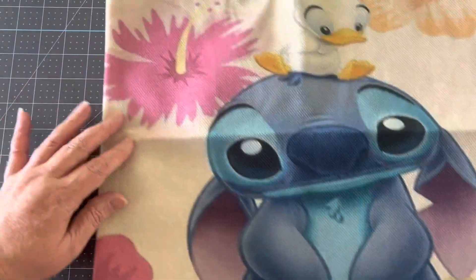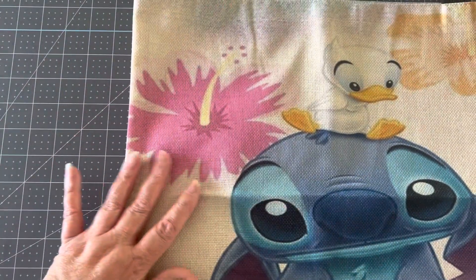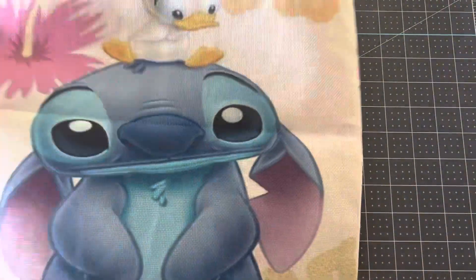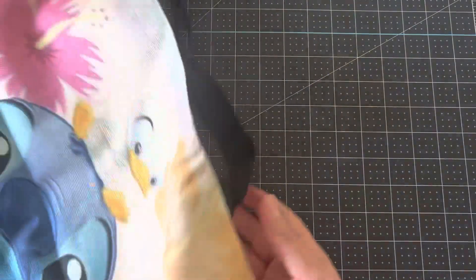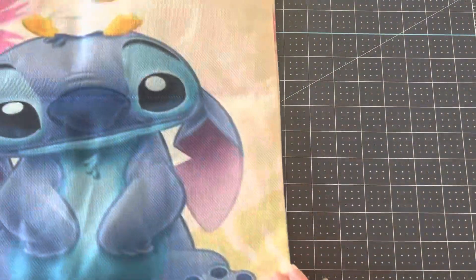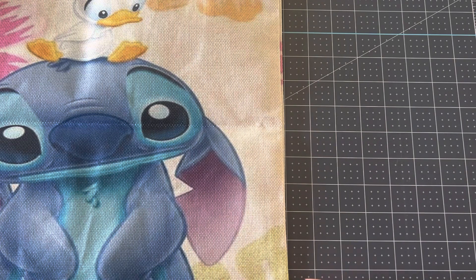It has Stitch and it has a cute little duck on the top — he's adorable. Such a cute bag. It has flowers and again it's double-sided on both sides. It has the black straps and is very lightweight with lots of room in there.